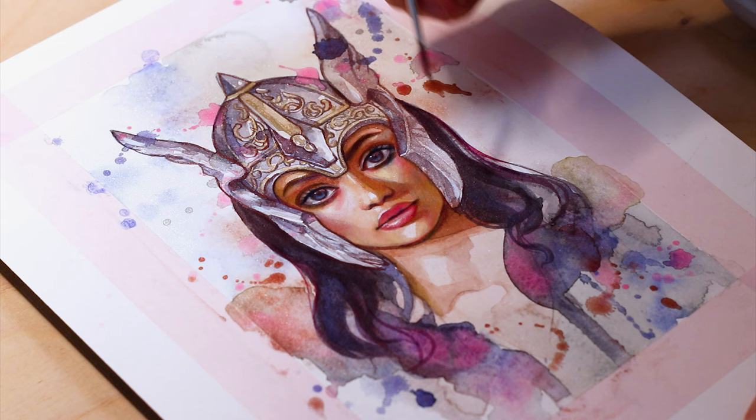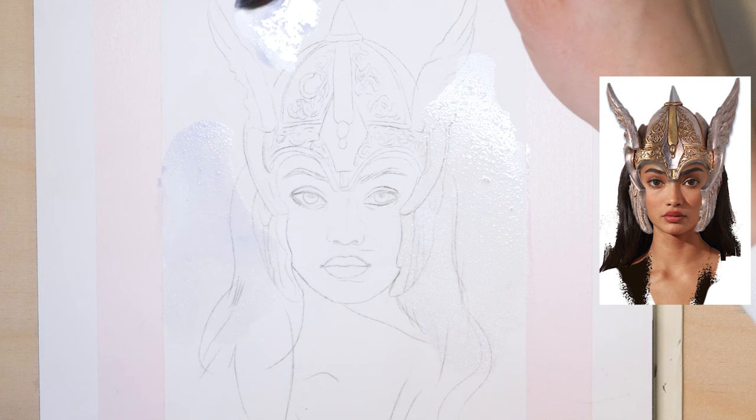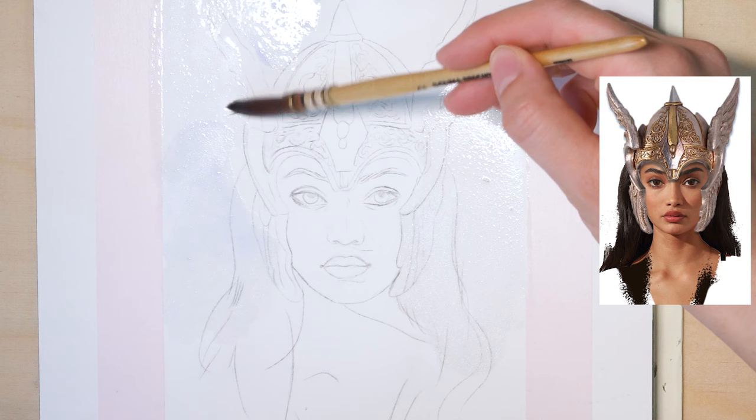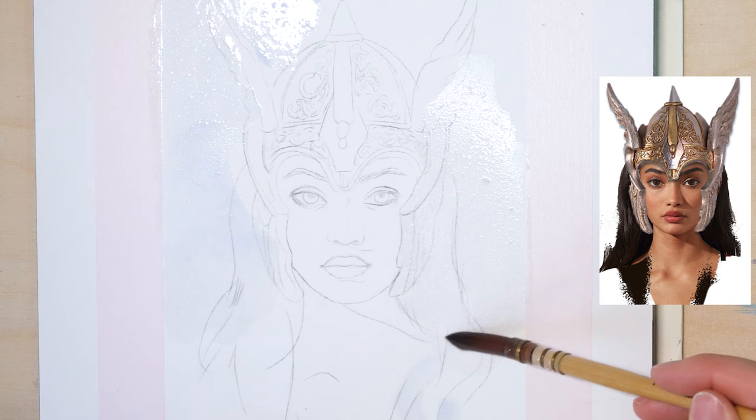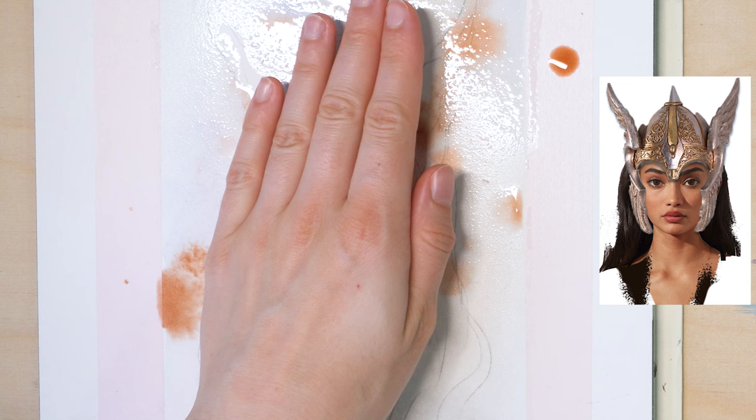And now, without further ado, let's begin. Let's start this painting by adding a light layer of water, ultramarine blue, and silver onto the entire background area. I leave the face out because I need the white of the paper for vibrant skin tones. Next, I add sprinkles of metallic red ochre to the wet areas. I want flowy and soft misty colors around the portrait to really bring it out.